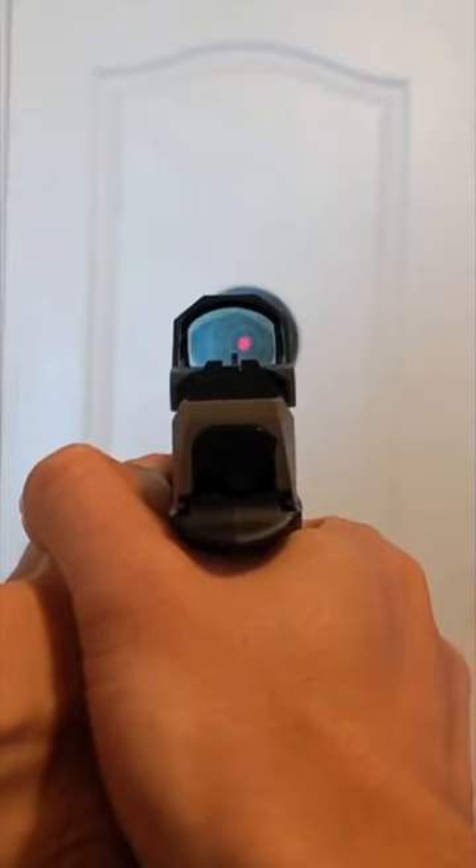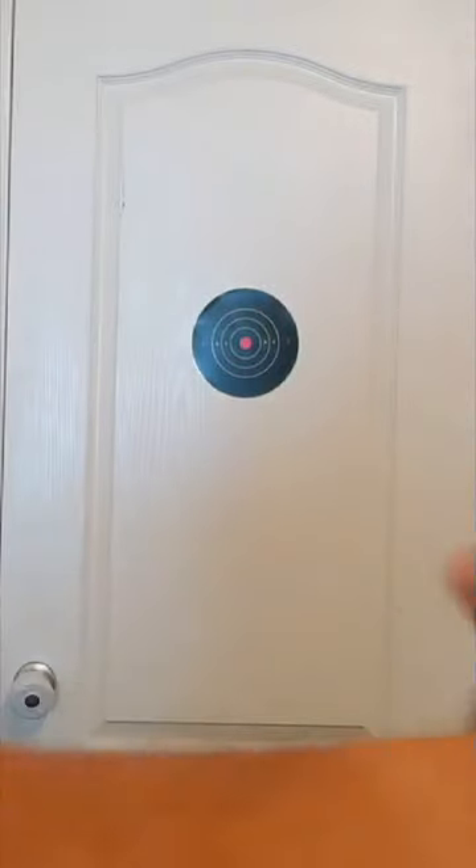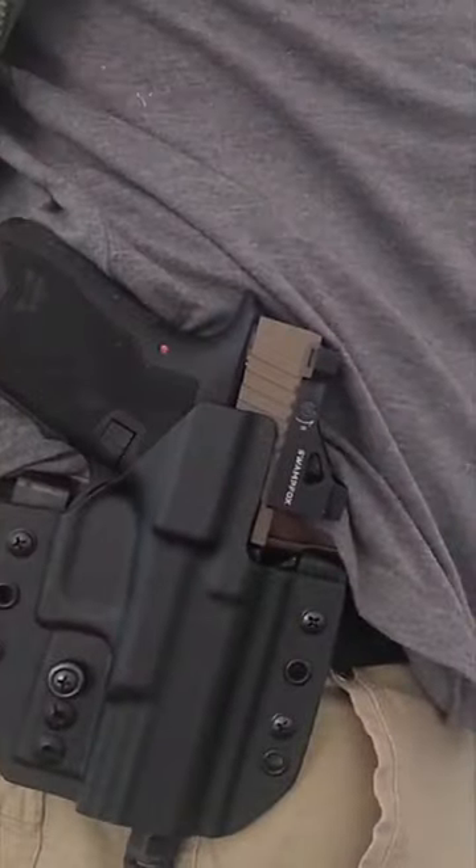The Swamp Fox Liberty is very easy to use in practice. It feels natural — the optic sits low on the gun, so its natural point of aim co-witnesses easily with the suppressor height sights. The Liberty conceals reasonably well; it is about the same width as a Glock 19 slide and is comfortable to carry, though it might not be as concealable on smaller micro 9mm pistols.